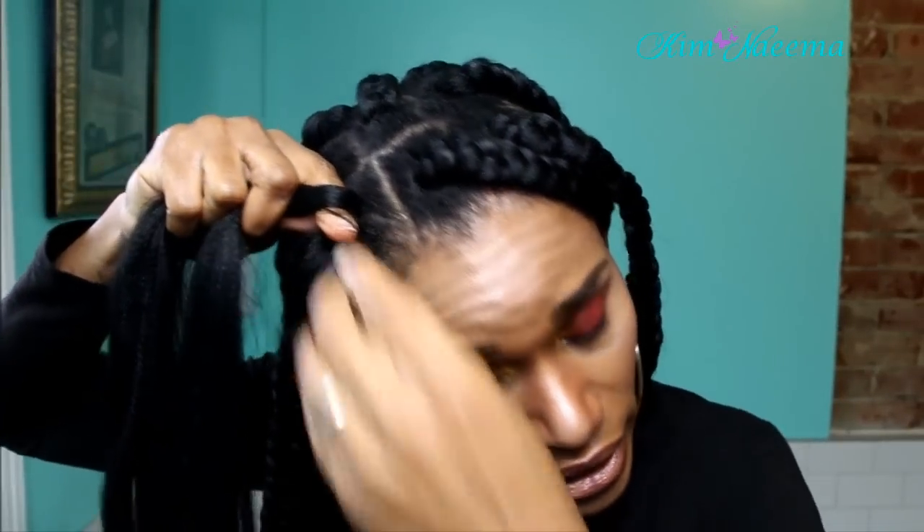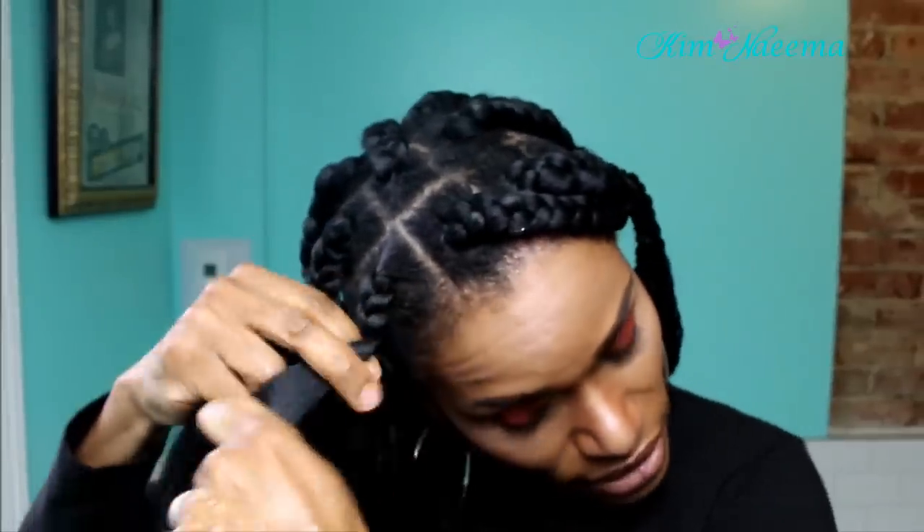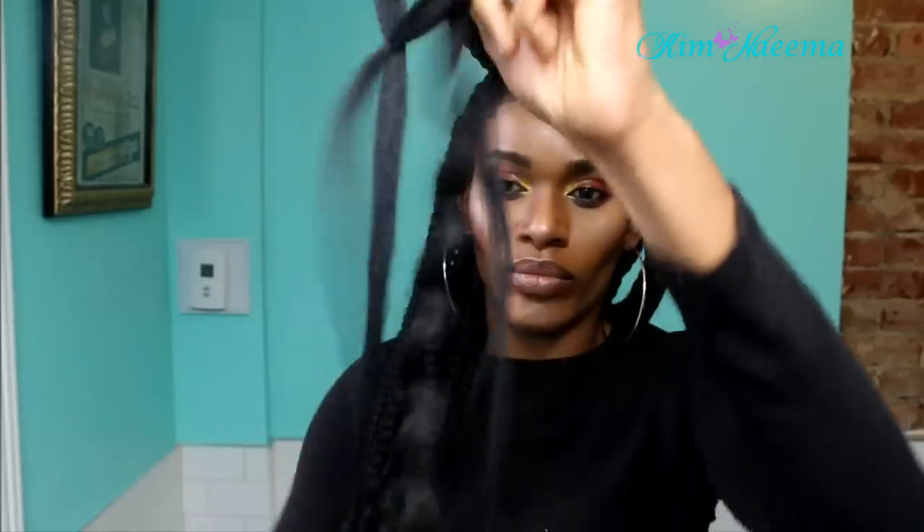I'm going to take one side going this way and proceed to braid inward — same thing on that side and braid inward. It's pretty much knotless — there are no knots because I'm braiding everything inward. Once I get to about this part of the braid, that's when I start to feed in the crochet hair — the beach curl hair — and I just add it right in between the braiding hair and proceed to braid down.